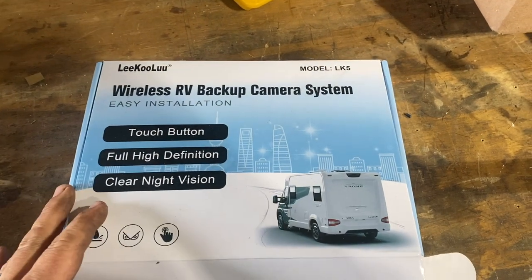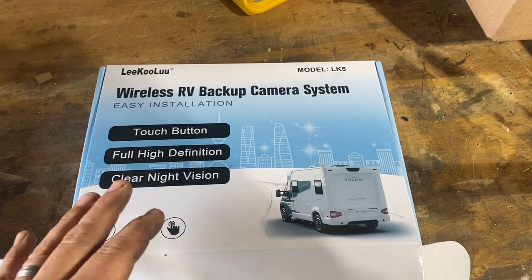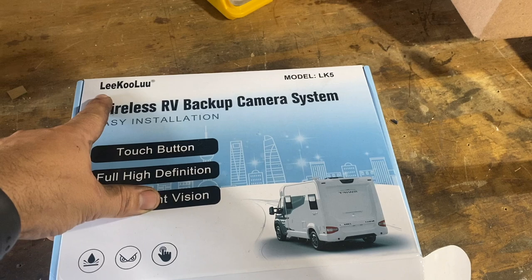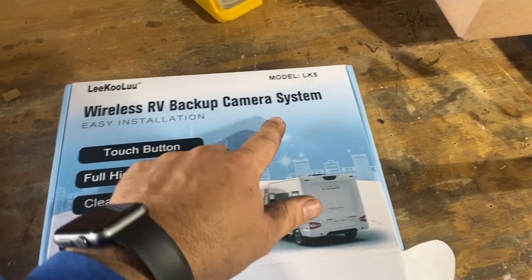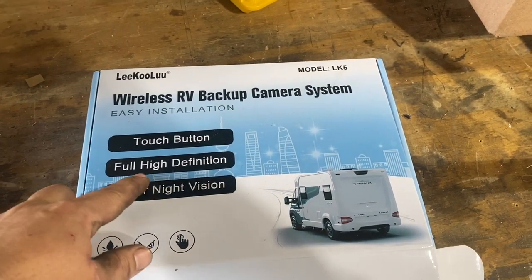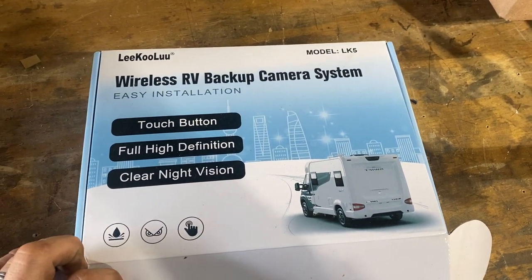If you look on Amazon for RV wireless backup cameras, you're going to find a plethora of them, and I can't tell you this one's any better than anyone else. So we took a gamble on the Likulu LK5 model. It's got clear night vision, full high definition, and it has a touch button. So we should be in good shape.